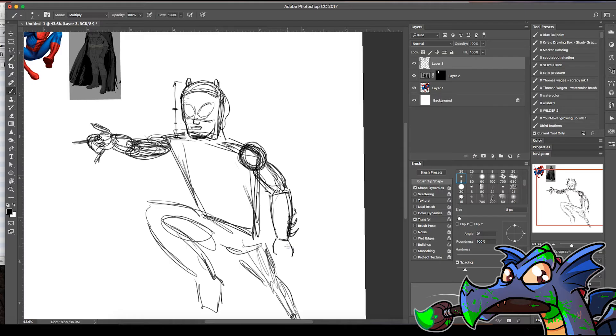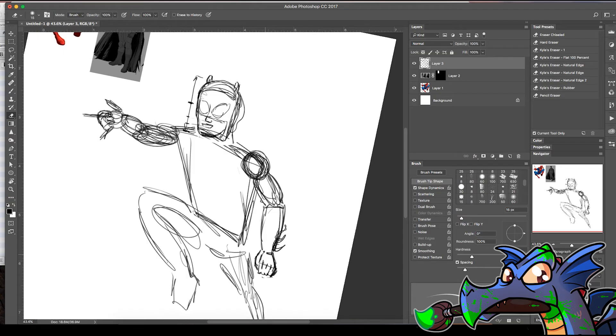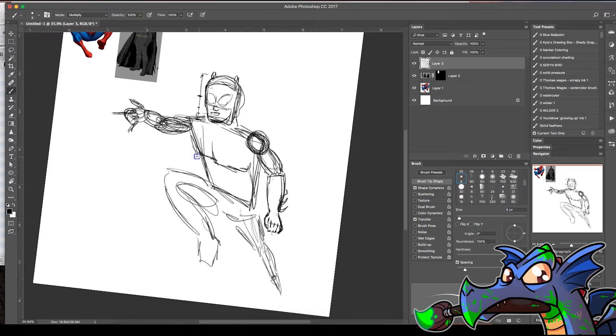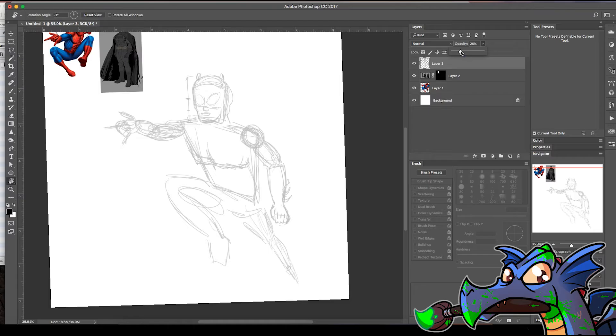Hands are tough, so I'm looking at my own hand for reference. It goes straight until your first knuckle, then a couple more knuckles — it's kind of wedge-shaped. I'm going to assume the fingers aren't just sticking straight out. What lets you go fast is just not caring on this first pass, because you can erase it all. What I'm going to do next is go to my layers palette, turn down the opacity so that when I draw over the top it doesn't distract me.